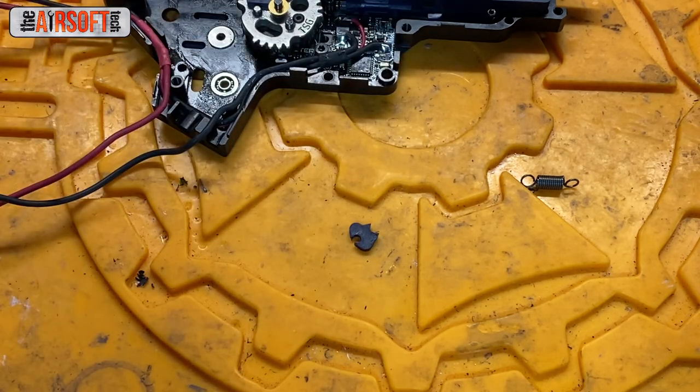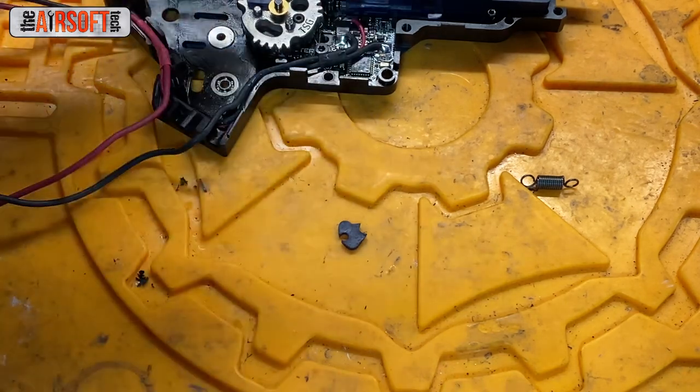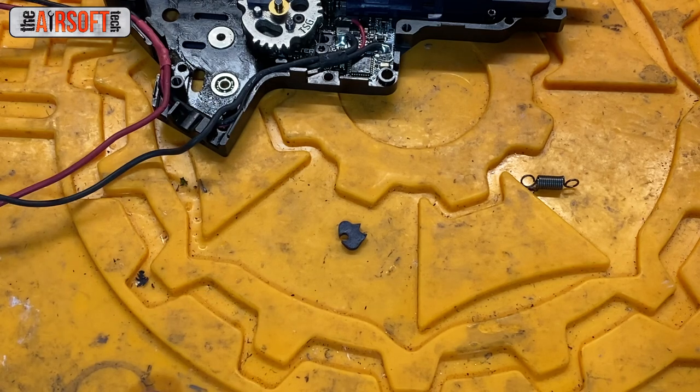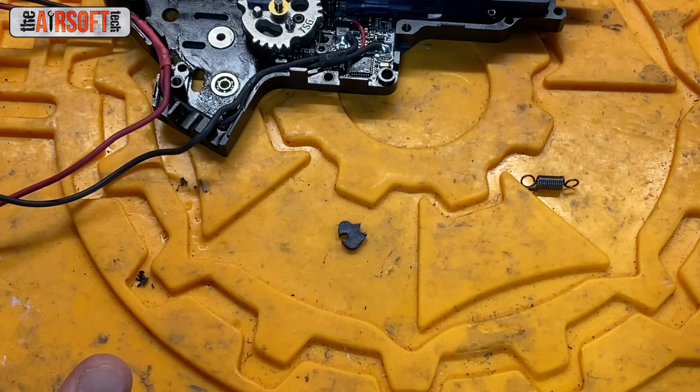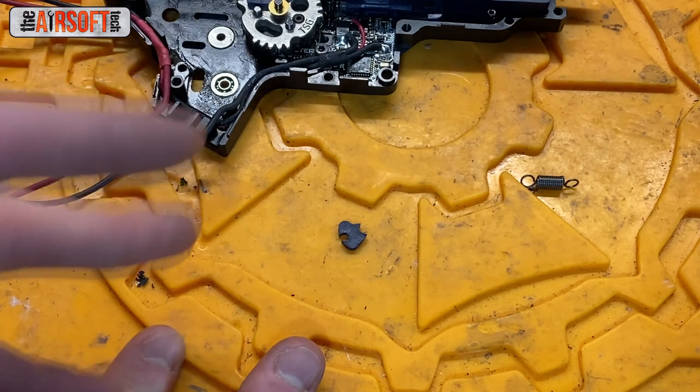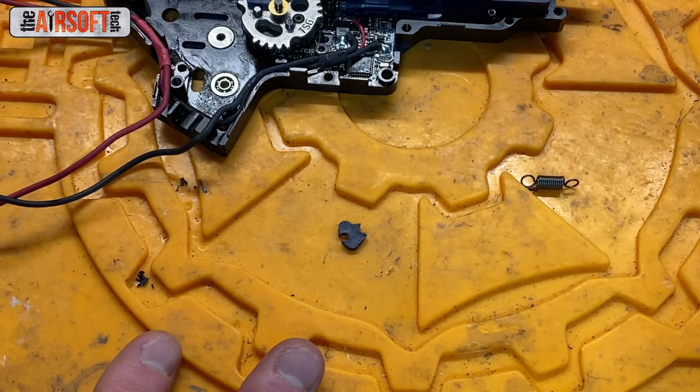Sector delayer chips — we talked about this a little earlier. These things are really kind of band-aids for a real issue. I don't use them a whole lot anymore; I occasionally do, especially if I can't find a fix for my tappet plate timing problem. These are used to delay the tappet plate return time, which is theoretically supposed to help you feed BBs more easily into the hop-up chamber. They don't pull your tappet plate back further — that is a common misconception; they just delay it a little bit.